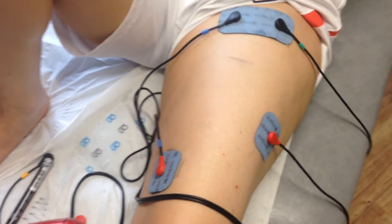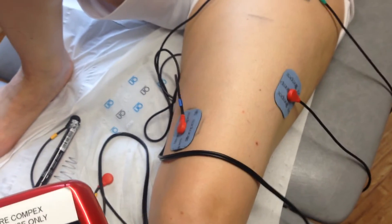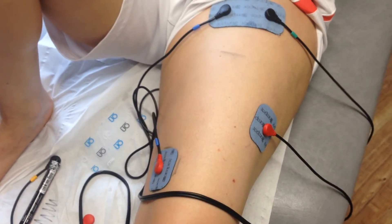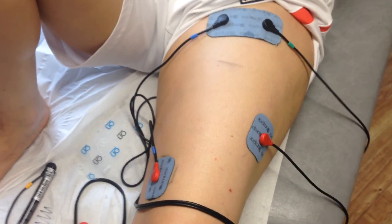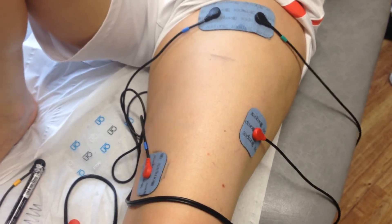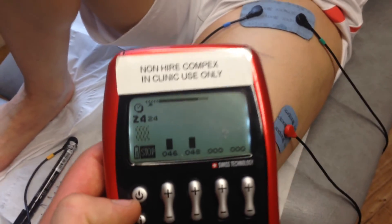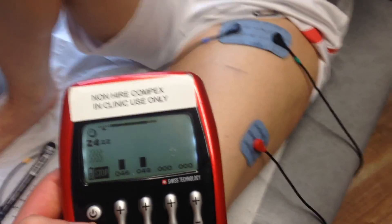The next phase will be a strong contraction which will cause tetanus in the muscle — in other words the muscle won't be relaxing; it will be a constant contraction, and then it will relax into a phase like this. You'll do the full phase which is 24 minutes. This is shaping level 3.